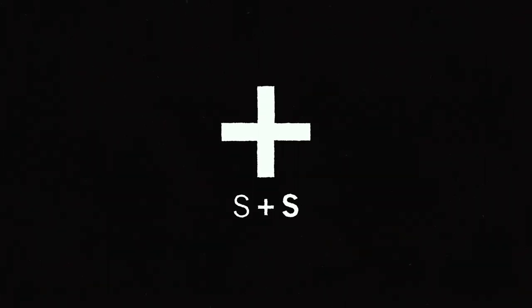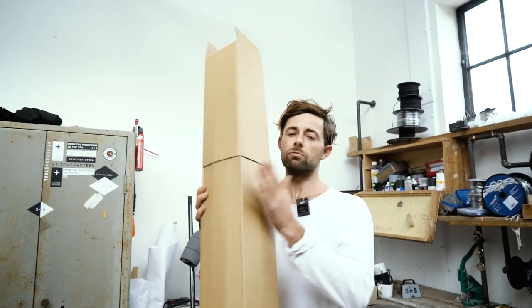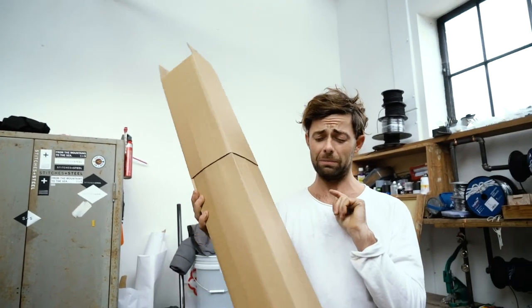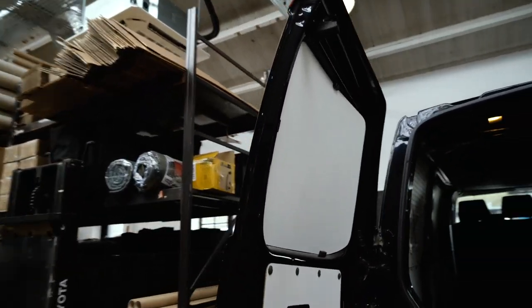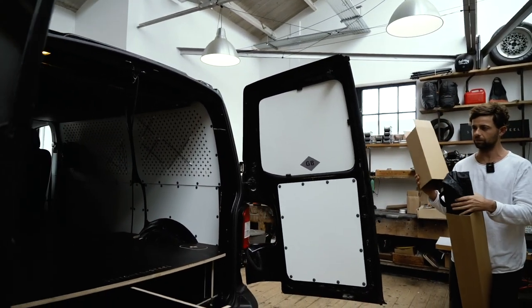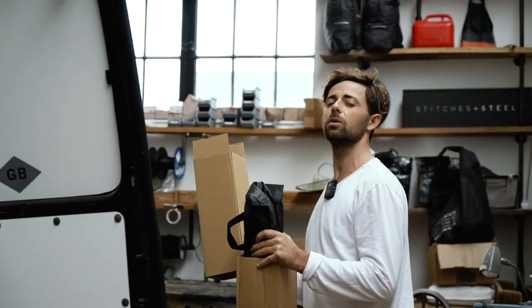Max is making us redo the barn door awning video because the last one was about five years old. A few little modifications, nothing too crazy. Ultimately it's an awning that goes over these bad boys. It's a product we really like because it's made out of neoprene, which is the same stuff as our wetsuits, and it's super simple. I think my record putting it up is one minute.